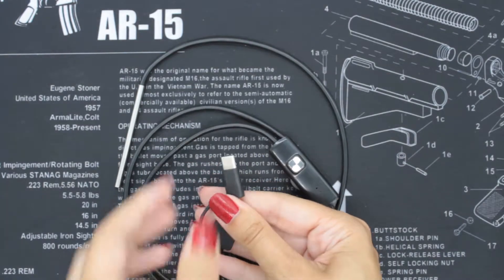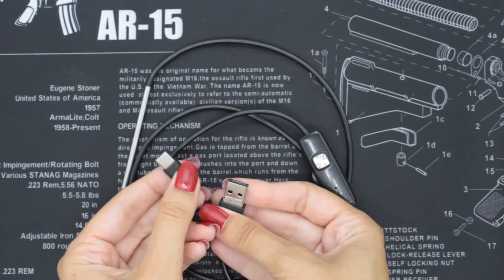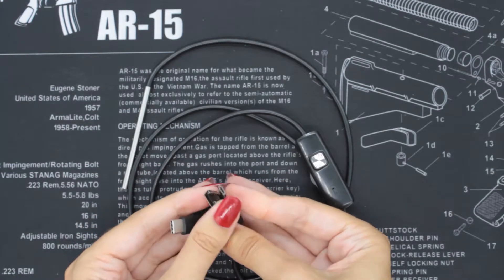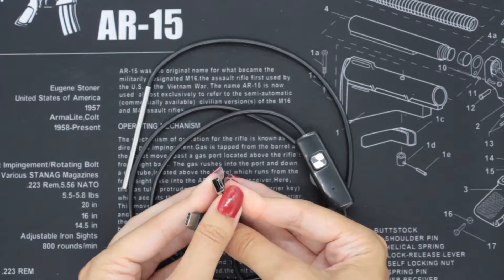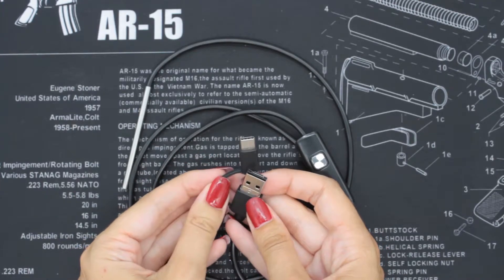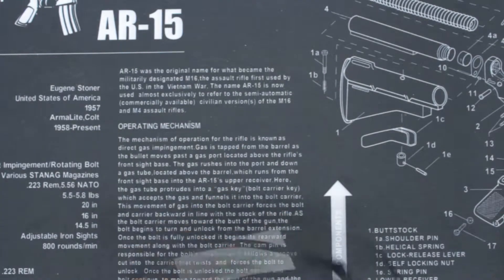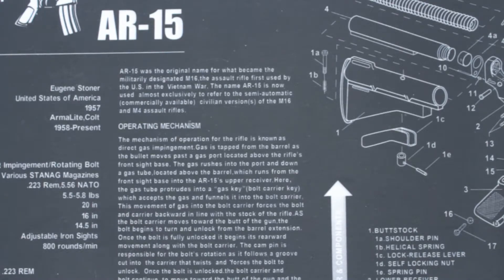And then this part is the USB connector. There's a variety of different options, meaning you can plug it into phones, tablets, laptops — anything you need. Although anything that is an iOS device, anything Apple, will require this additional accessory.